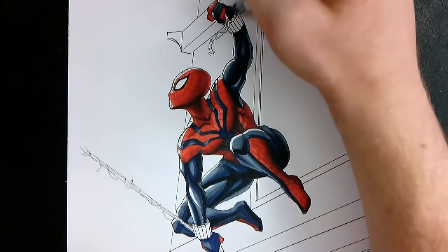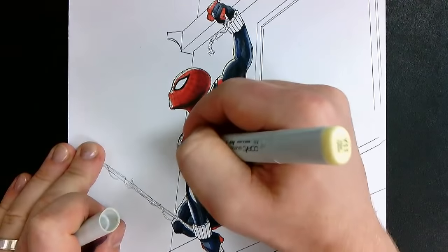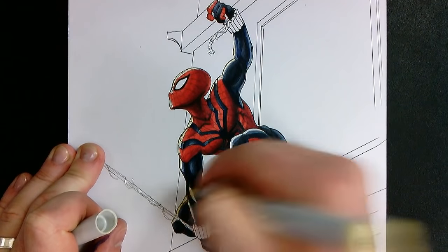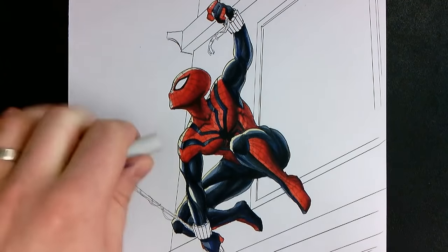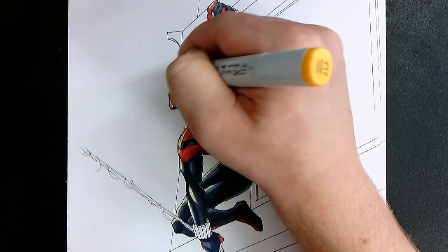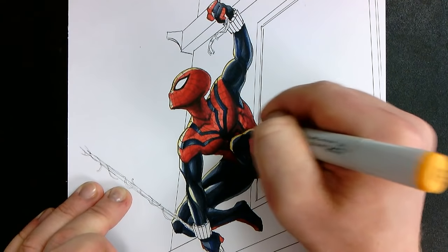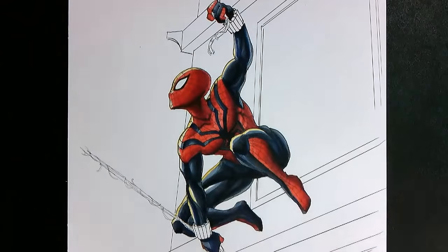After a bit more blending, I eventually get around to adding some highlights. I start off with the Y11 Pale Yellow just for the very edges, and then a very thin edge outline of Y17 Golden Yellow. These add a really nice golden sheen to the edge of Spider-Man, making him pop out and look like he's basking in the sun before jumping off the ledge.